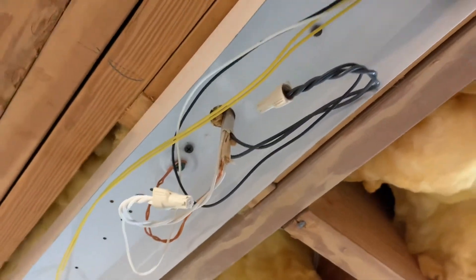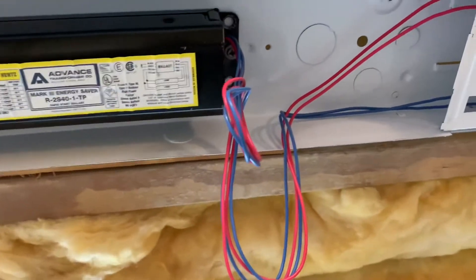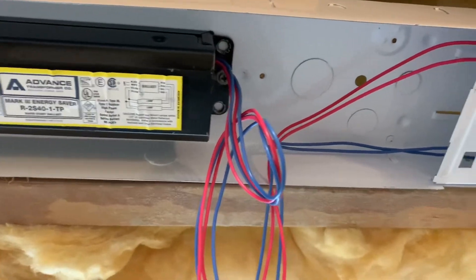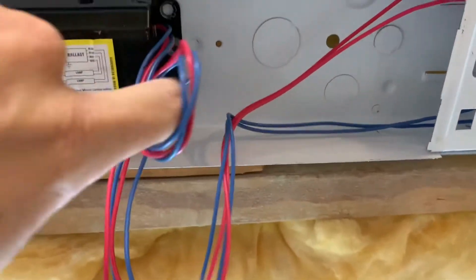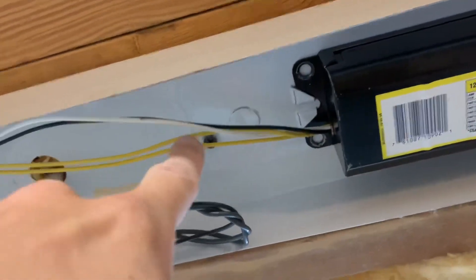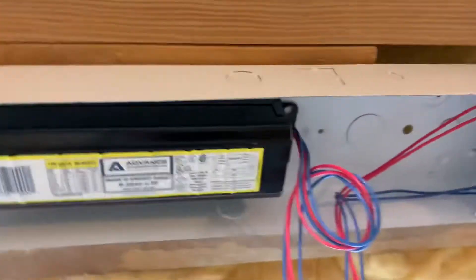What I'm going to do next is turn the power off, then take the wire nuts off of the white and black and disconnect those. Then I've got to cut the red and blue wires close to the ballast to give me plenty of wire to work with. Same thing — cut the yellows off the ballast close to it, just to give me plenty of wire to deal with.